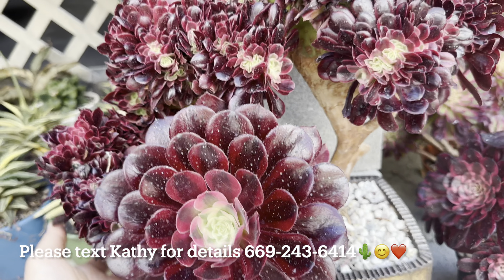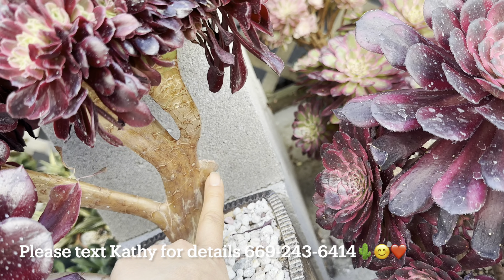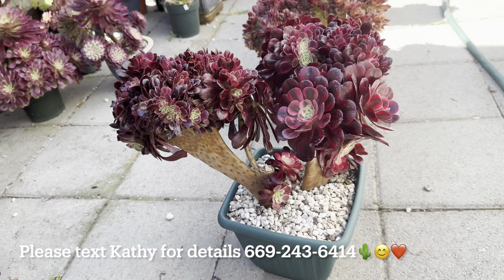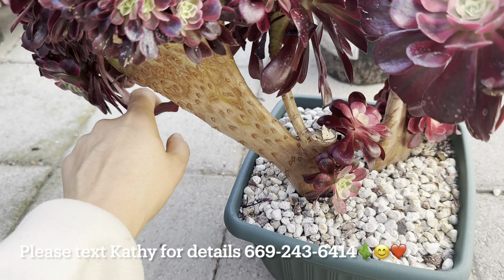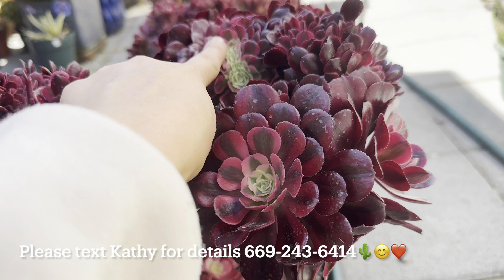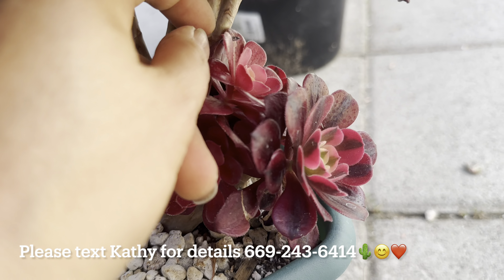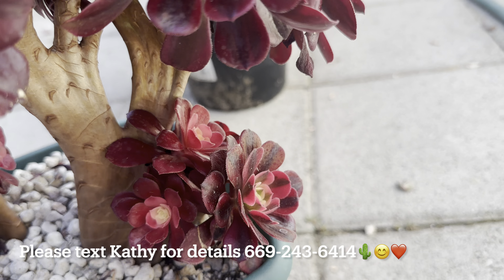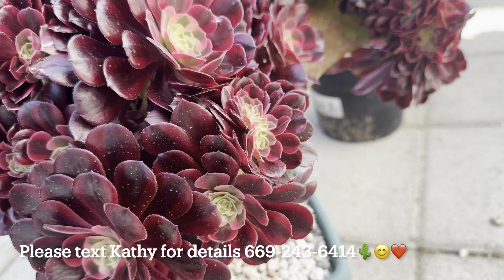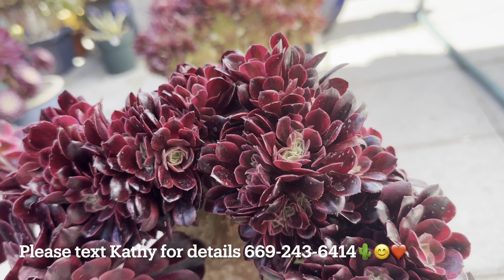This one is a Medusa — a huge big crested and a huge single flower together. One branch is broken right there — $185. When it comes in broken I'm a little sad. Same thing for this one, also $185 — crested and single together but broken two branches. The two broken branches are growing a lot of babies to cover the broken area, which is very cool.